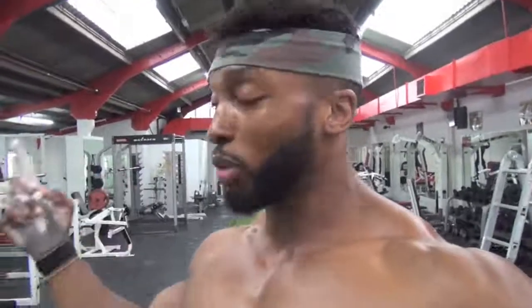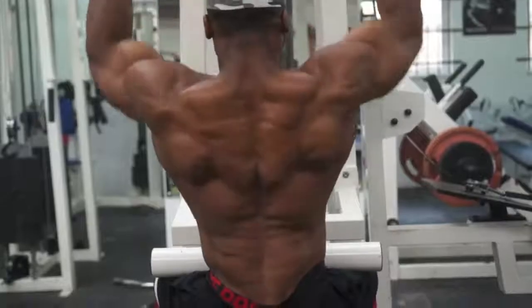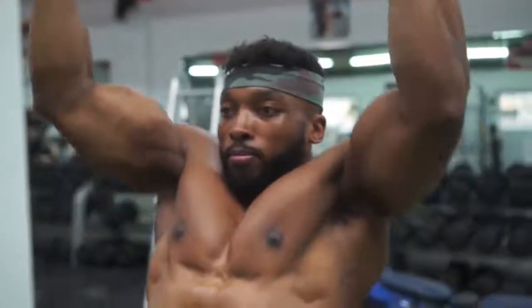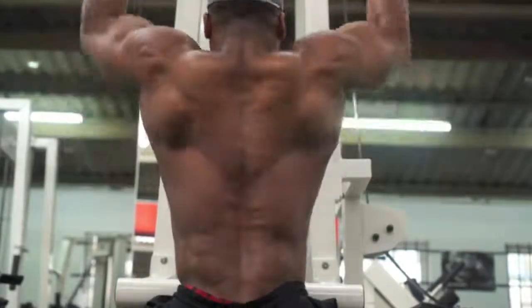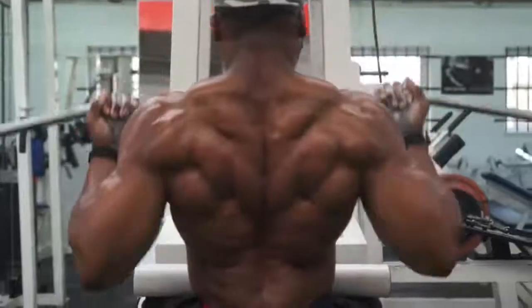Next we are doing underhand pull-downs. I used to do overhand, but I find I can squeeze the lats a lot better when I do underhand pull-downs. I have my grip slightly wider rather than narrow, so it's more on the lats and my biceps aren't doing too much work. The over and under works the same, but I feel you can squeeze the lats better underhand. Your forearms don't fatigue as much as with overhand. Yes, my biceps is doing some work, but my lats actually do a lot more work because I can fully pull it down and squeeze as hard as I can.